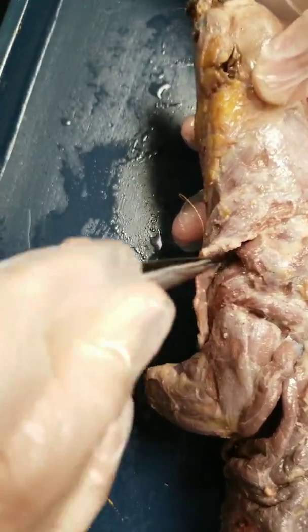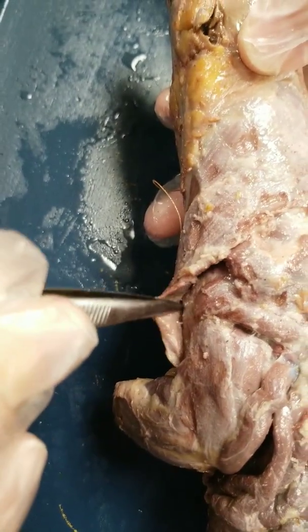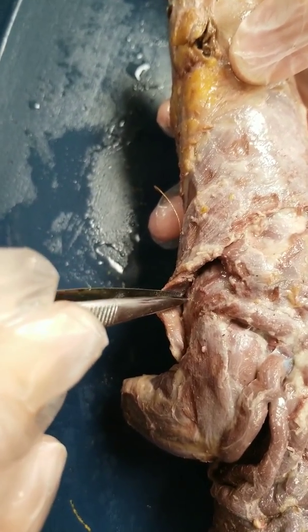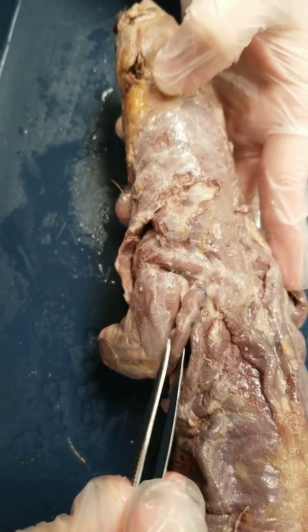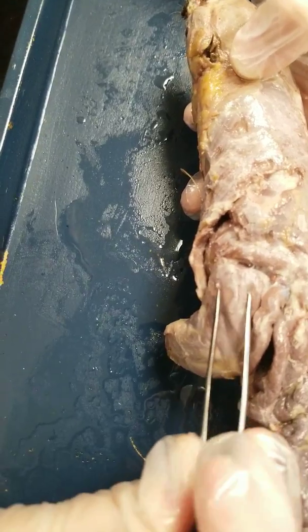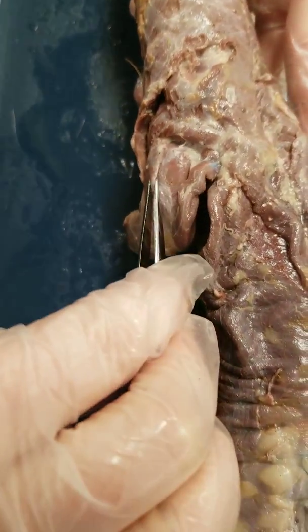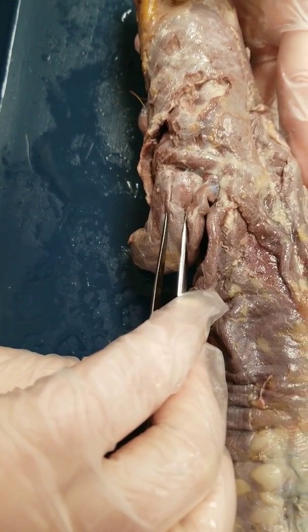Just leave the bicep brachii there — it doesn't need to be pulled up or lifted back, just make sure it's visible. This is your tricep brachii muscle. I've got one of the heads divided; you can see another head here. Just trim the fat off and maybe divide the heads a little bit more, but you're not going to lift it back — leave it intact.